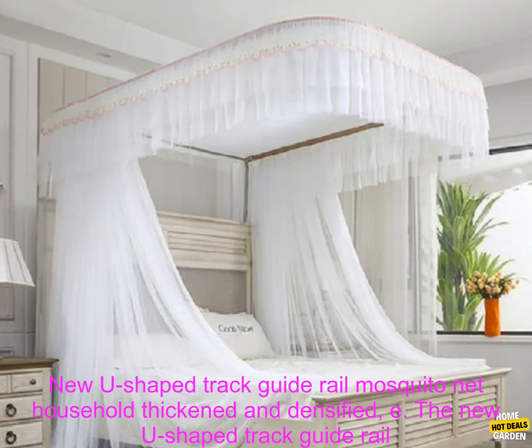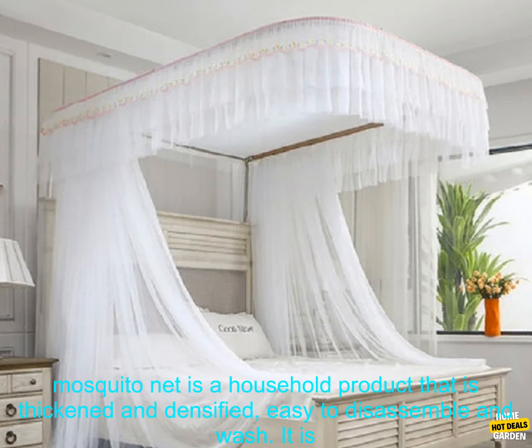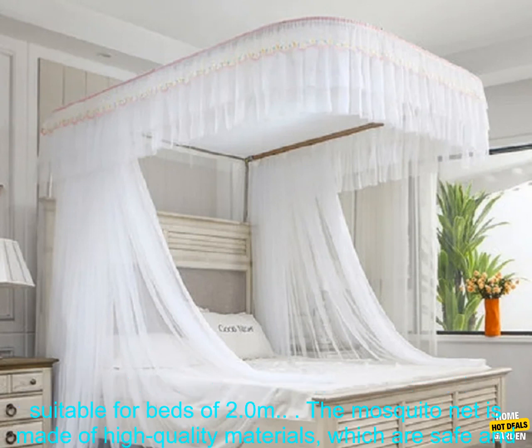The new U-Shape Track Guide Rail Mosquito Net is a household product that is thickened and densified. It is easy to disassemble and wash, and is suitable for beds of 2.0 meters.